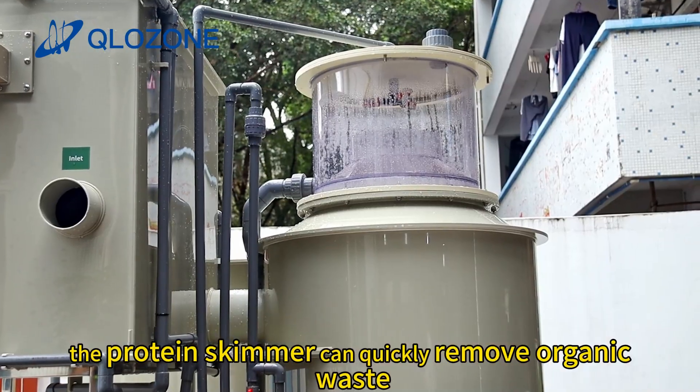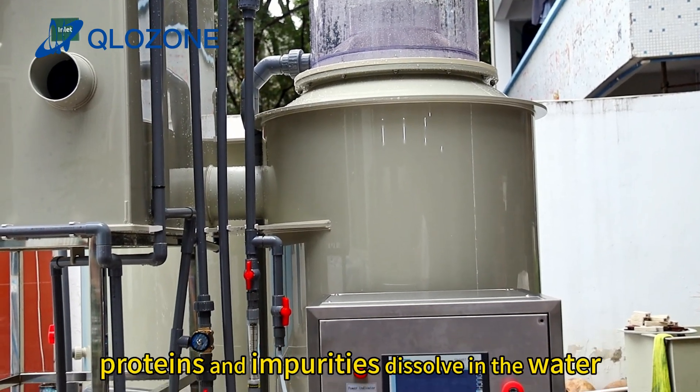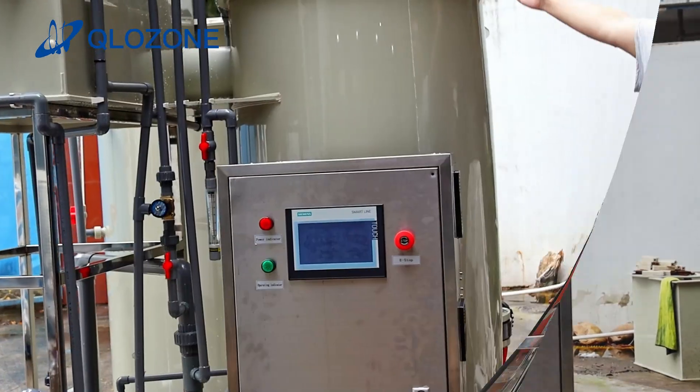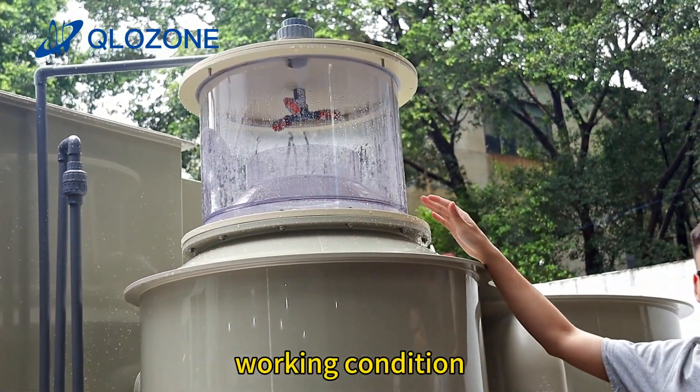The protein skimmer can quickly remove organic waste, proteins, and impurities dissolved in the water. Here is the collection cup to see the working condition.